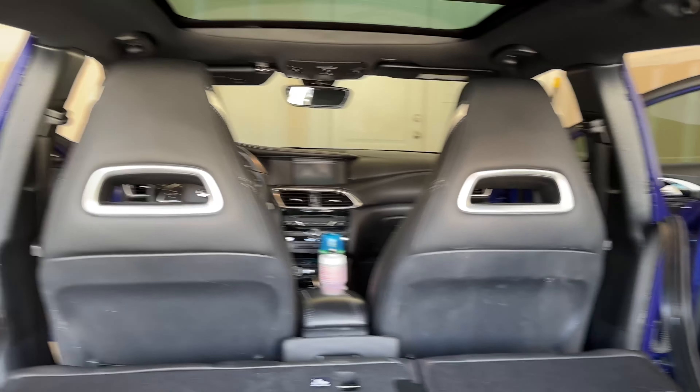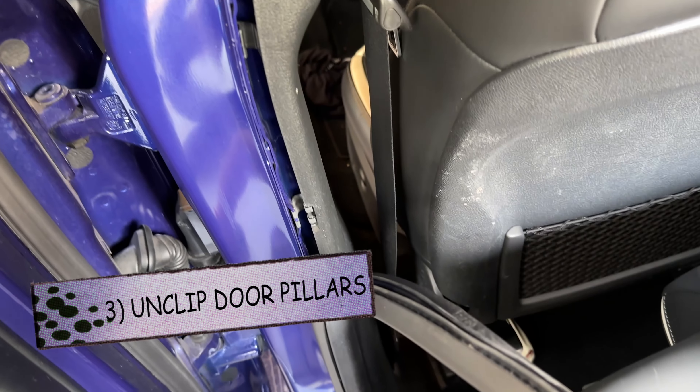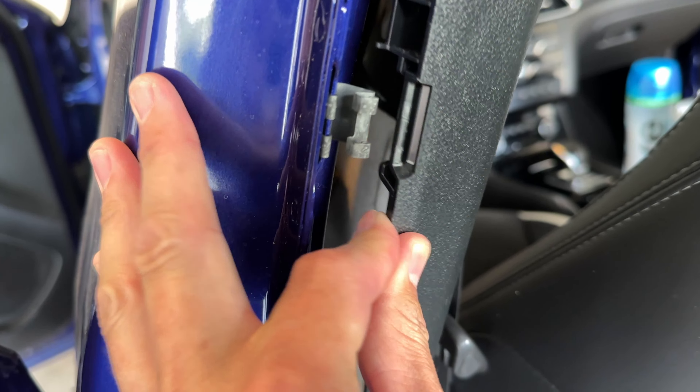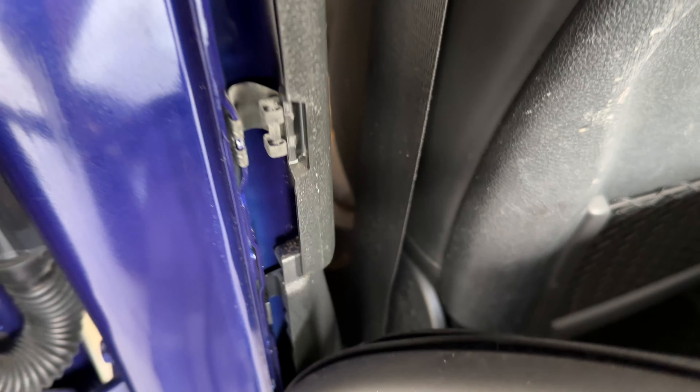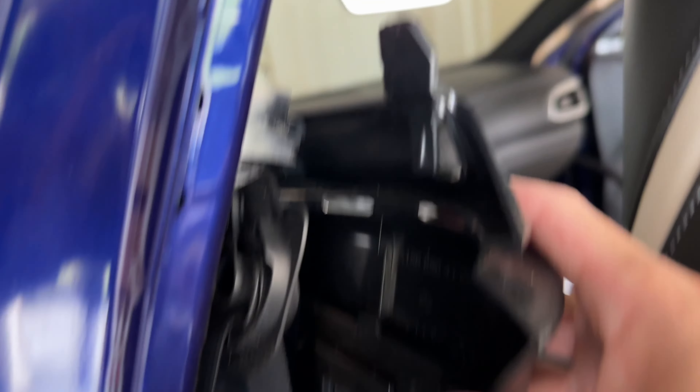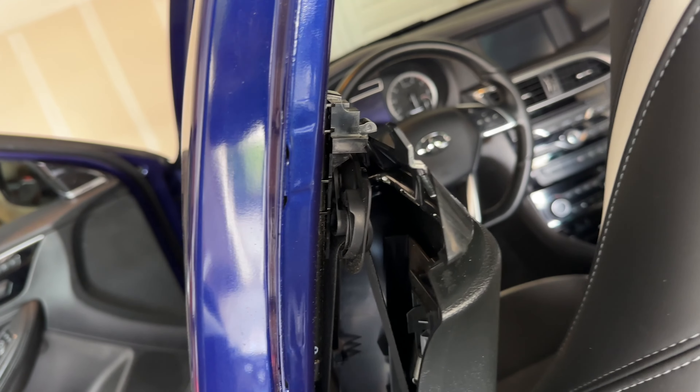Moving on to the quarter panels by the driver and passenger seat — you'll see these clips which we're going to pull out, probably using needle nose. The needle nose wasn't the way to do it. All I did was push this out and it makes a metallic popping sound. Let me show you on this side: pull this away — see, it pops out like that. This should just come down and slide with the belt.